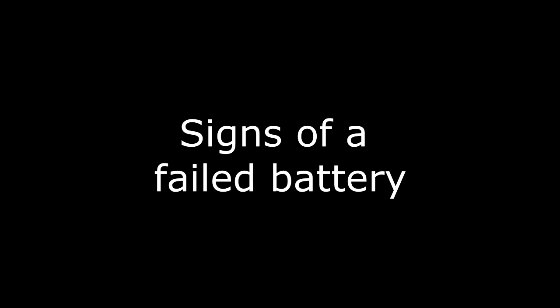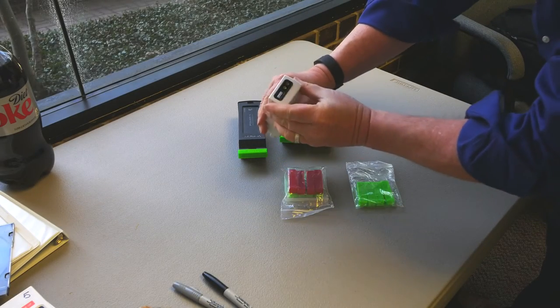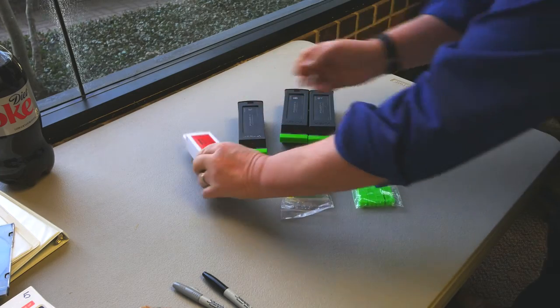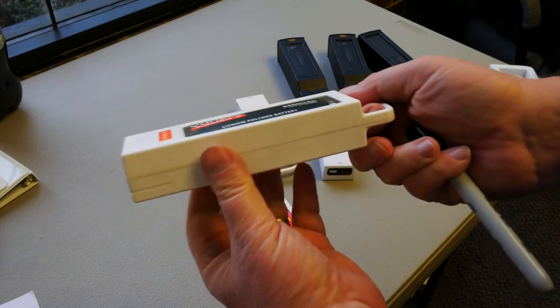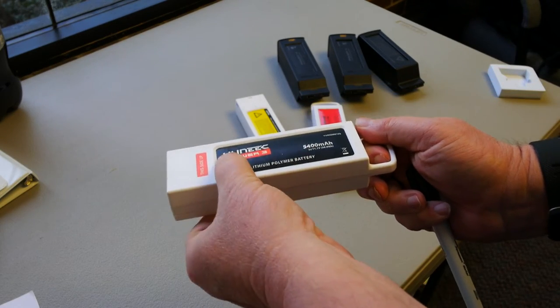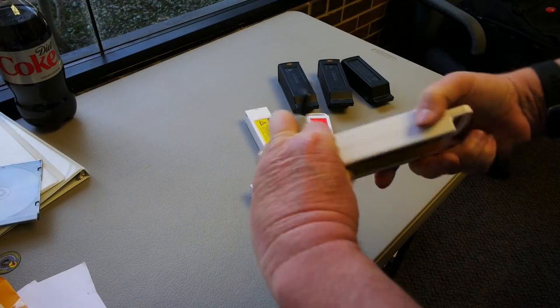So what are the signs of failure? With a dumb battery, you have three indicators. First, do you see any signs of external damage to the battery? Second, do you notice that your battery doesn't give you the same length of flight that it used to? Finally, do you see that the battery is swelling or bulging? This is often called a puffy battery. Look at this battery — you can see that it's swollen and soft when it should be flat and solid. This battery should not be used.